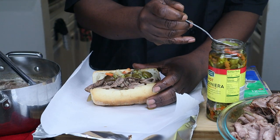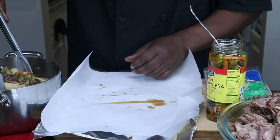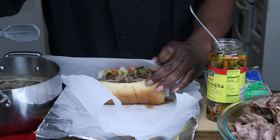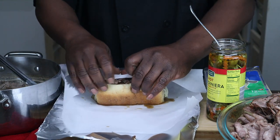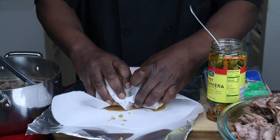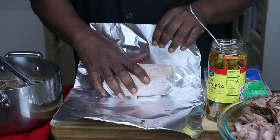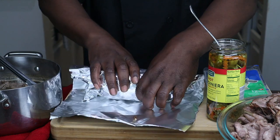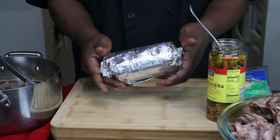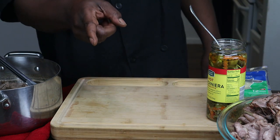You can put a lot of Giardiniera on there if you want, but I ain't going to put a lot on there. Some people like them dipped — you just take this right here and dip it in there, one end, the other end, then bring it over here. Wrap this boy up. Put these in, put those in. Like that. Wrap it up tight, like that. Pinch the ends just like so. It's Italian beef, ready to go. Now I got 14 more to do. I'll see you guys in a minute.